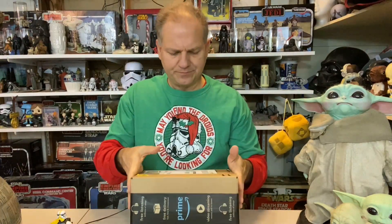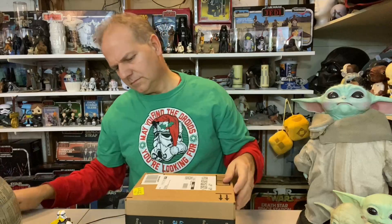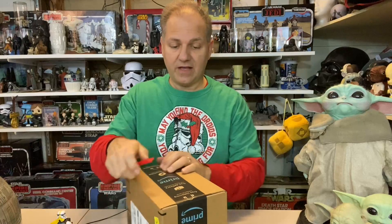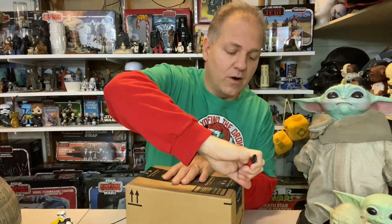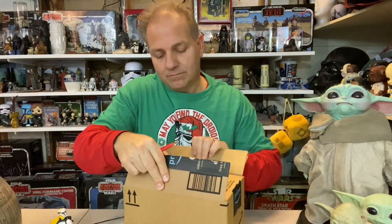Now on to the next package. I'll be 100% surprised if it's not a Star Wars related item. For this one I want to show off my festive shirt. This video is airing the day before Thanksgiving, but we've been in the holiday season since the day after Halloween. On my Instagram I was unboxing every day for the first 17 days of November — a Life Day mini-present from Luminous Beings.